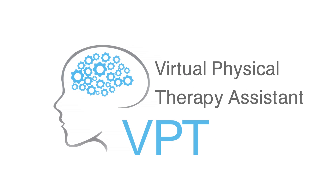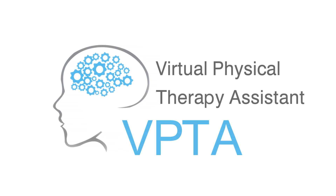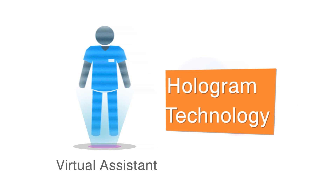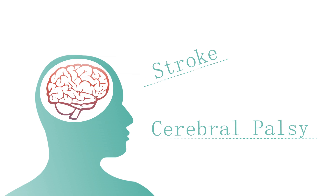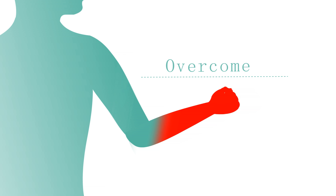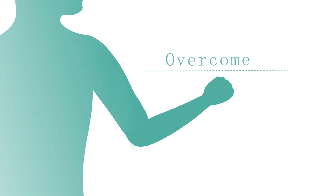We introduced the Virtual Physical Therapy Assistant, VPTA, a virtual assistant using hologram technology, which helps stroke and cerebral palsy survivors during rehabilitation to overcome the impact of the disease and recover from disabilities caused by a stroke and cerebral palsy.